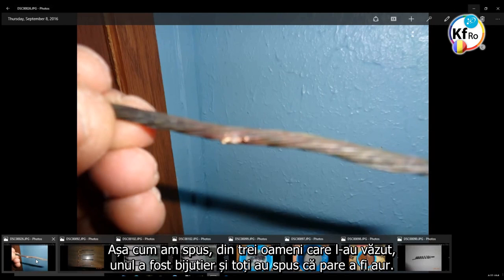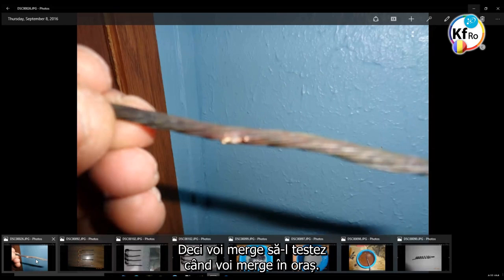Three different people — one was a jeweler — all said that really does appear to be gold. So I am going to have it tested when I go to town. It was just a fluke thing that happened from burning up one of the capacitors.